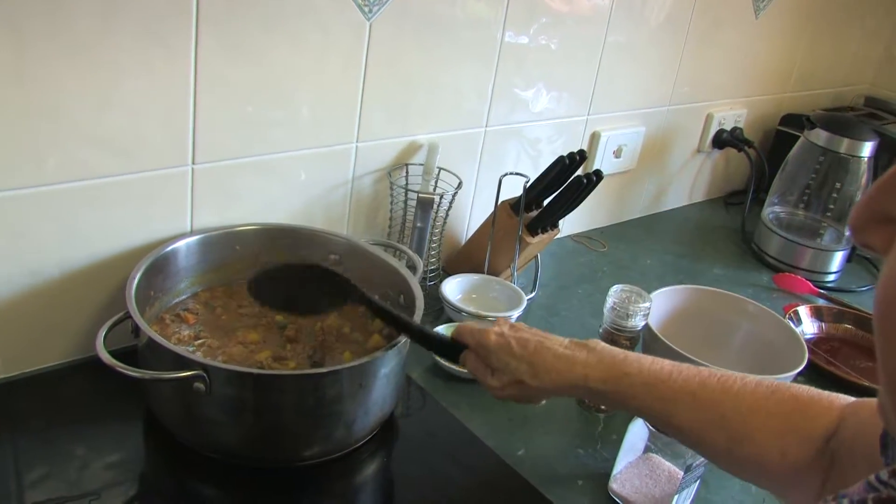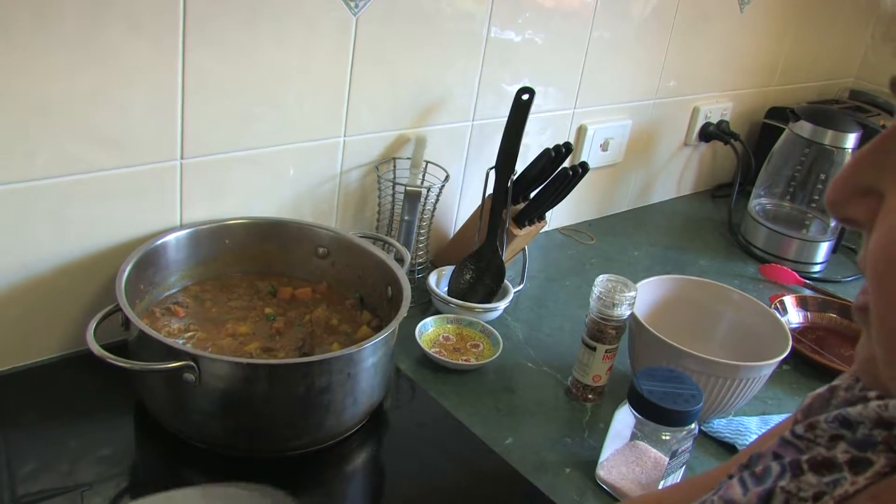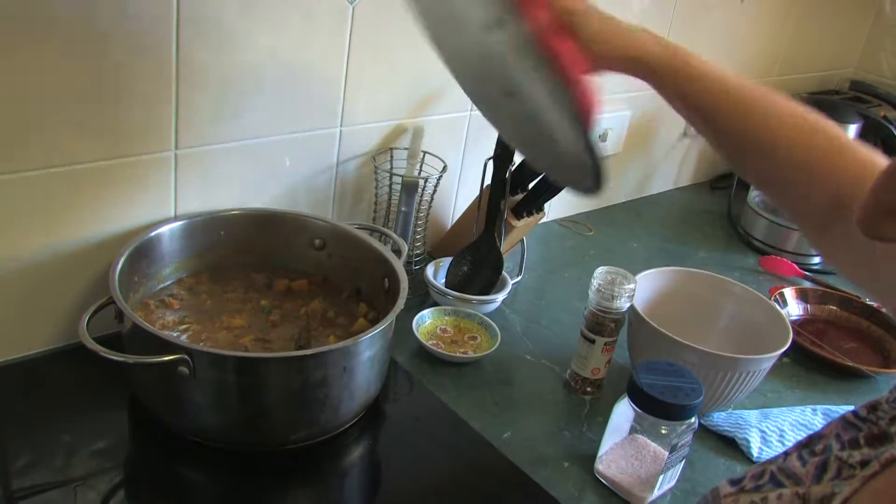And there's our curry happily boiling away for its last few minutes before it will be ready to serve.